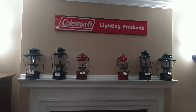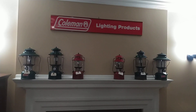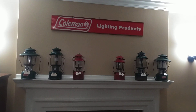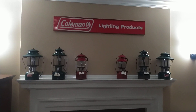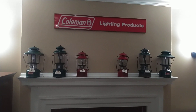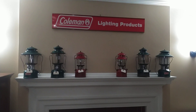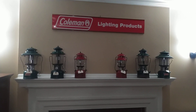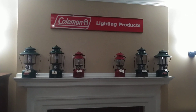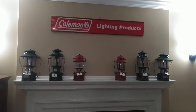How we doing everybody? We're actually in my living room and I've decided to bring most of my Coleman collection in the living room, and actually it was not my idea, it was my mom's idea. So we're gonna go over what I have in my collection, with the exception of my two burner stoves. I have some new additions and how I've chosen to display them.